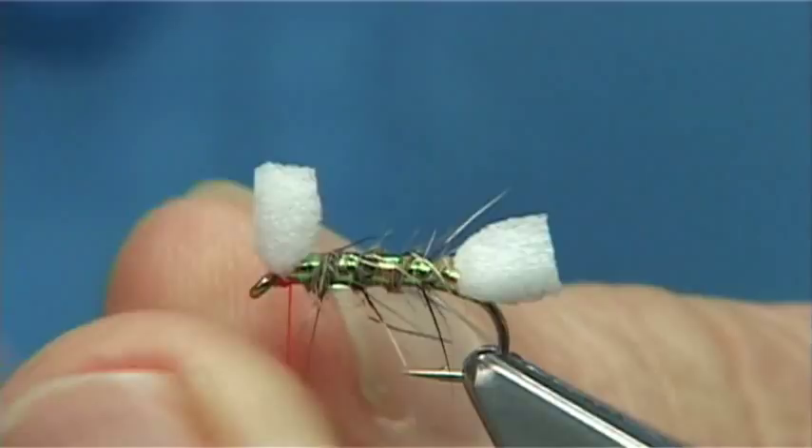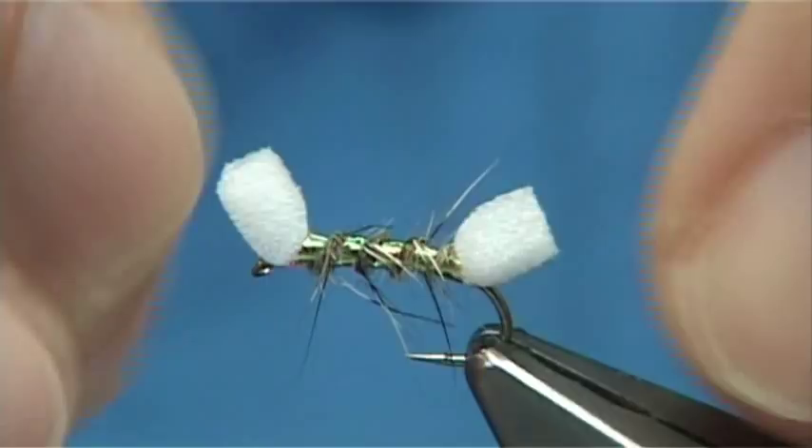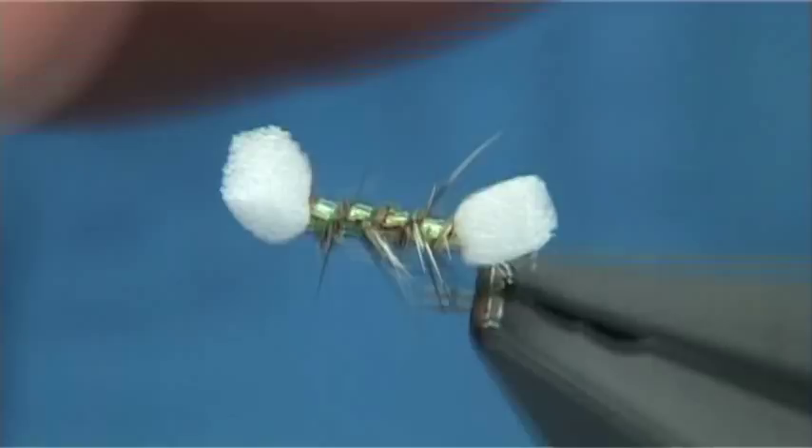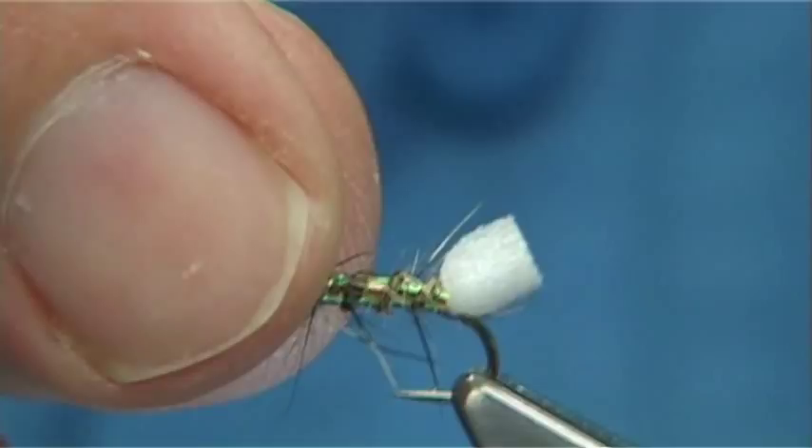All I do is put my floatant onto the foam, or even onto the body, and it sits near the top, near to the surface. This will work even when olives are coming off. Have a few of them in your box. I've tried this pattern a few times and it's certainly worked — I'll tie an olive version now.